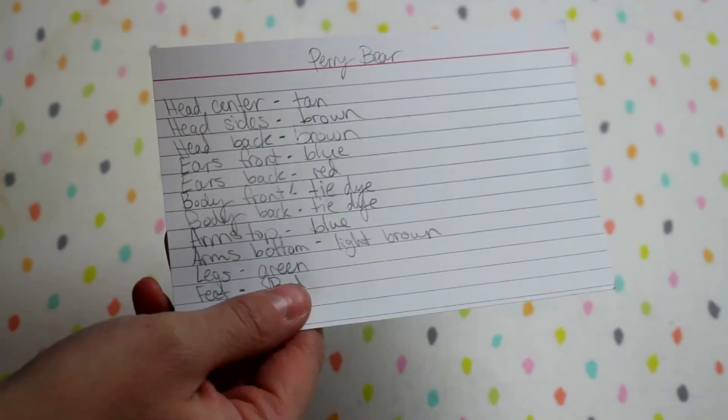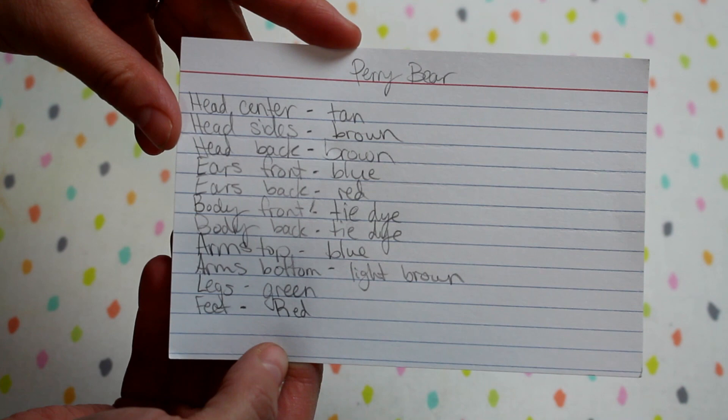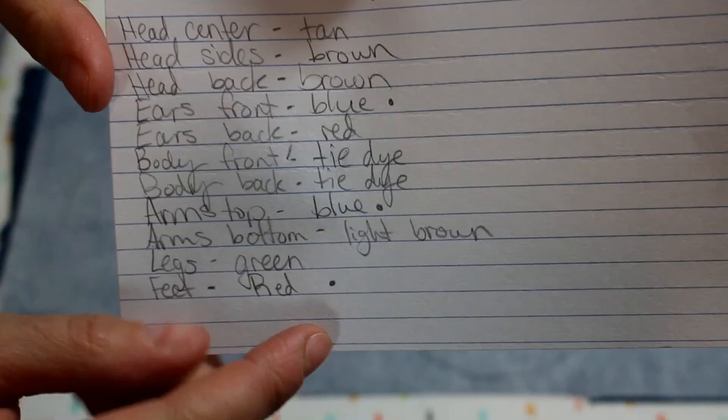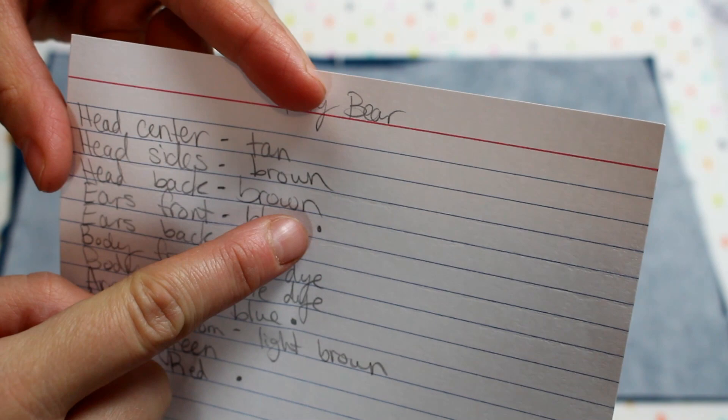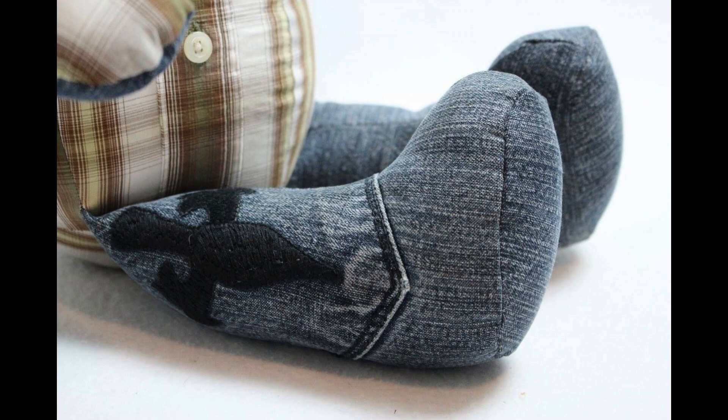After making your practice bear and you're ready to use the special materials, the first thing I like to do is make a list. I list all the pieces — ear fronts, ear backs, face center, face sides, arm top, arm bottom, and so on — on a note card, and write down exactly what material each piece should be cut from. I can mark them off as I cut and avoid accidentally cutting too many from one material. I also note any details I want to include, like a pocket on the body front, buttons on the arm, or a certain patch, so I don't forget them.